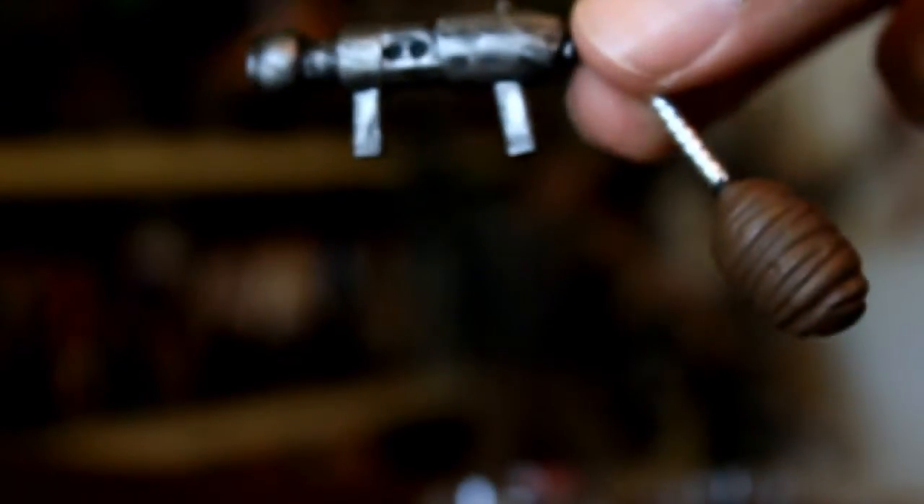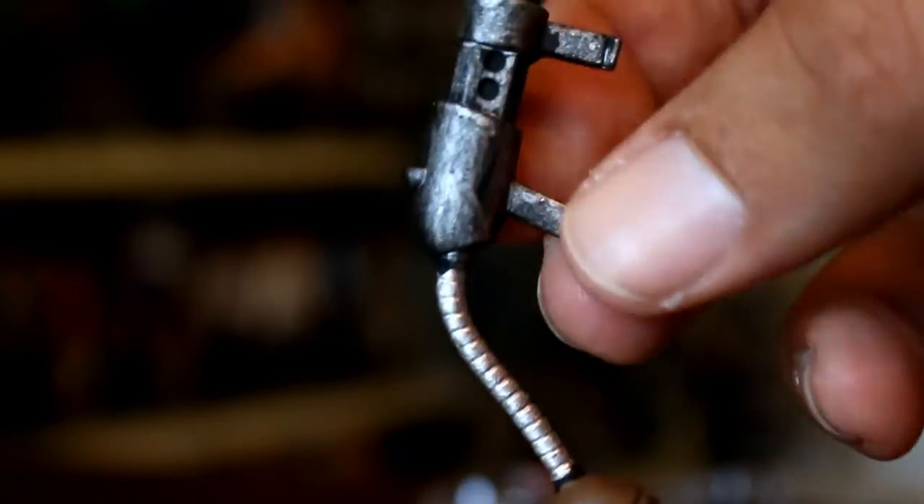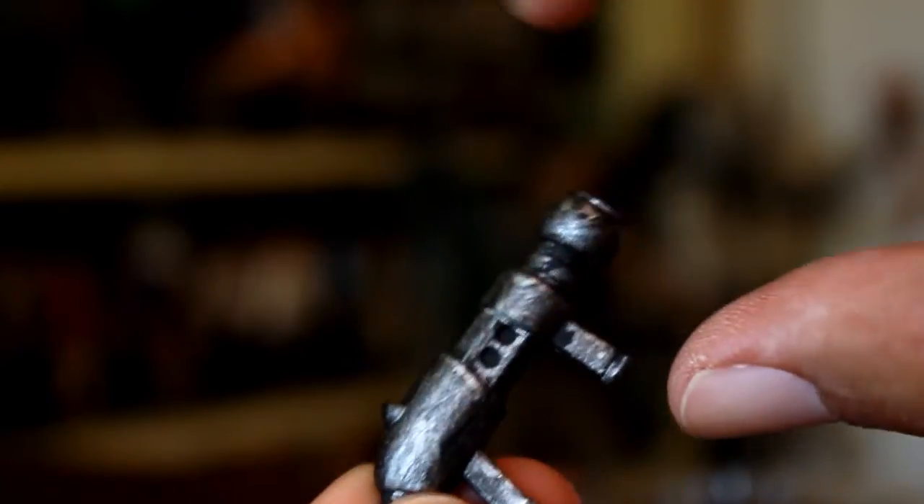First, we'll take a quick look at his accessories. First up is his Poopsucker gun, and yep, that's some poop right there, but I do like the metallic paint that they used on this gun. I think it's pretty simple, but it is effective.